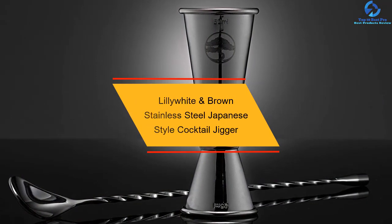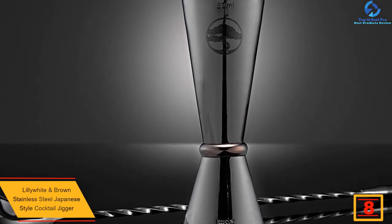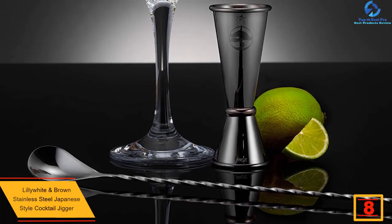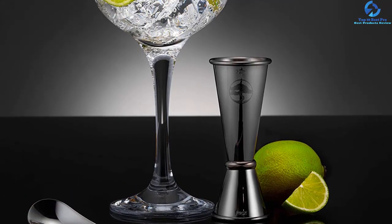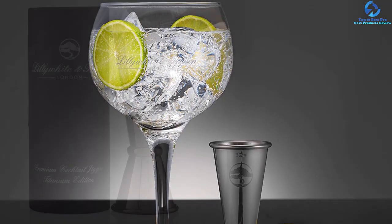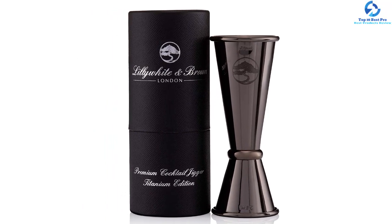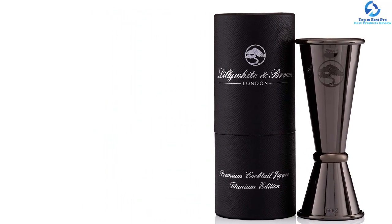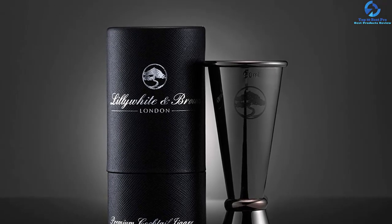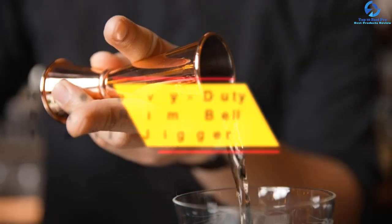At number 8, we have the Lily White and Brown Stainless Steel Japanese Style Cocktail Jigger. It features a modern Japanese style and a compact design with dimensions of 0.79 by 0.79 by 3.15 inches for a comfortable hold. Built from the highest quality food grade 304 stainless steel, it guarantees prolonged use. It comes with two ounce and one ounce measurement cups for accurate measuring, has a colorful copper finish for an elegant look, is available in silver, and is easy to clean and maintain.